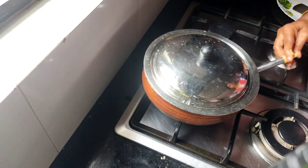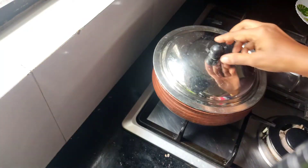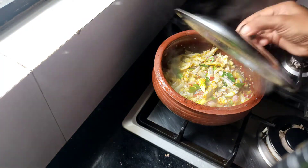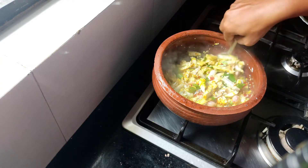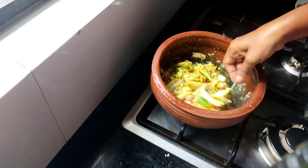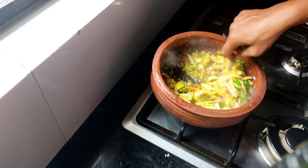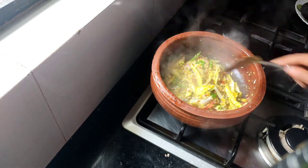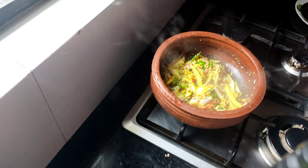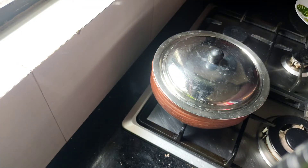Now let's boil it on your stove. Then we add a little bit of a mix for about 3 minutes. We mix it in on a medium or low flame for about 3 minutes.